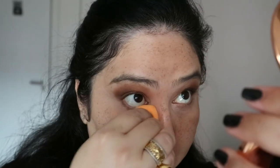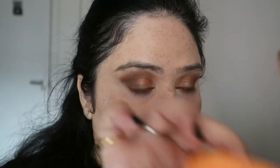Next we are going in with a slightly warmer dark brown color just to complement that coppery orange, adding it on top of the gray one we did before — this gives a bit more dimension to the eye. Next we are going to set the under eyes. I also added concealer under my eyes, which for some reason didn't get recorded.